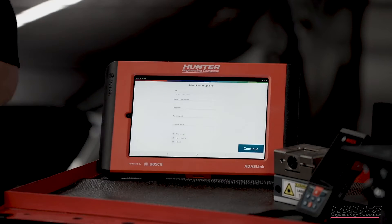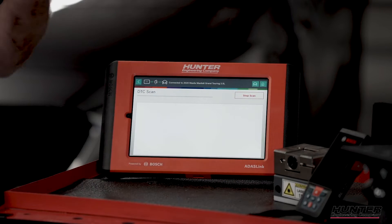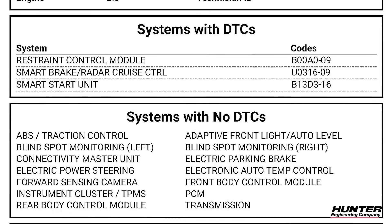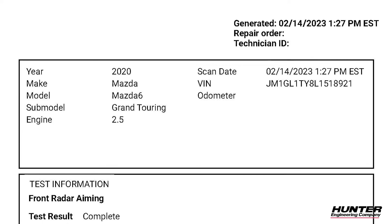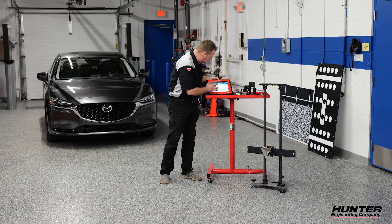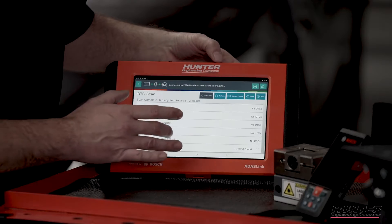We're going to press continue and select pre-scan here. This will save a scanned copy of our pre-scan in our ADAS Link that we can provide to the customer after we're done with everything. We'll also have a calibration report and a post-scan as well. It's going to run through every module. We want to make sure we have no DTCs that could prohibit us from doing the radar calibration. I don't have any DTCs related to the actual radar, so we're good to go.